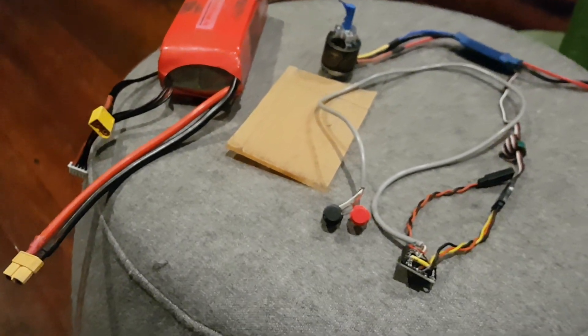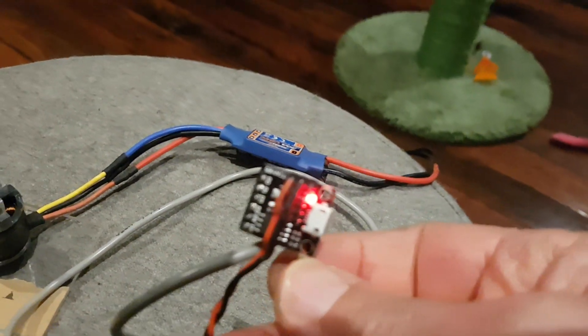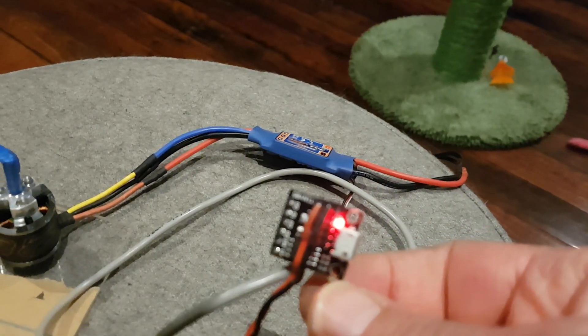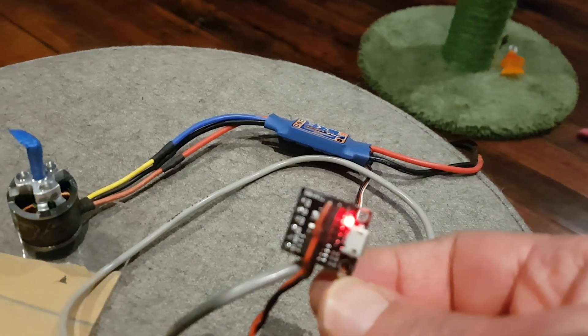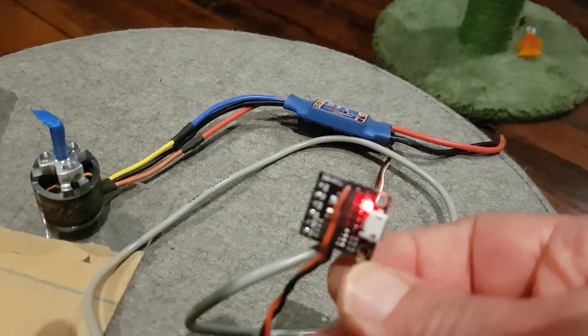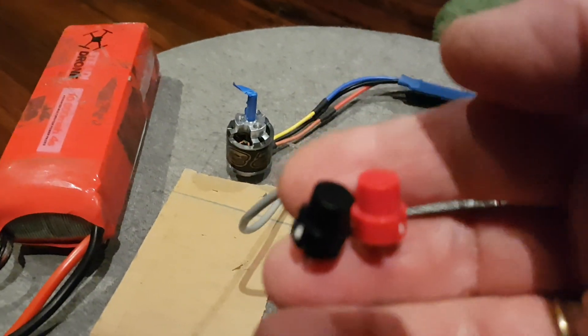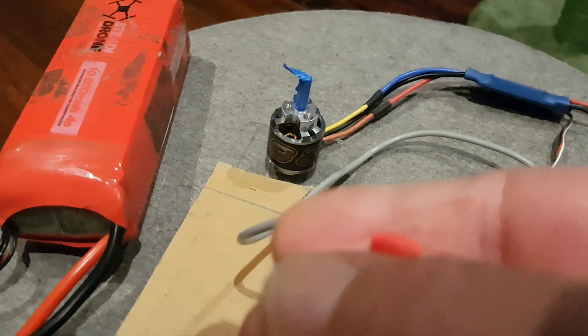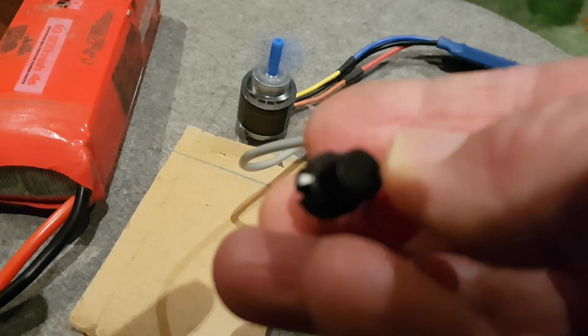Let's connect it up. We have power now — the LED will start blinking. It takes a little while to boot up. The black button increases the thrust and the red button decreases the thrust.